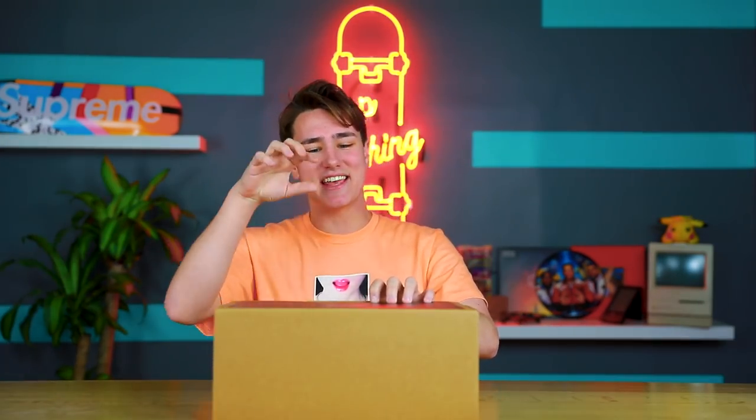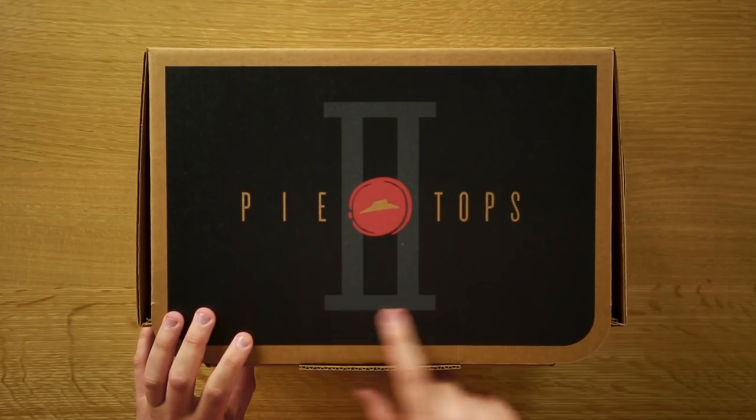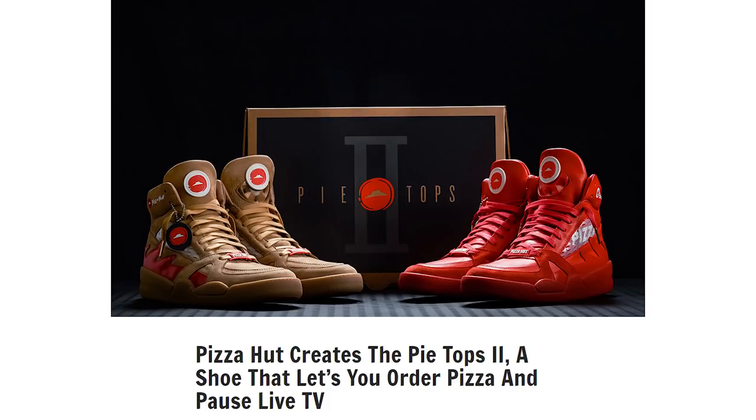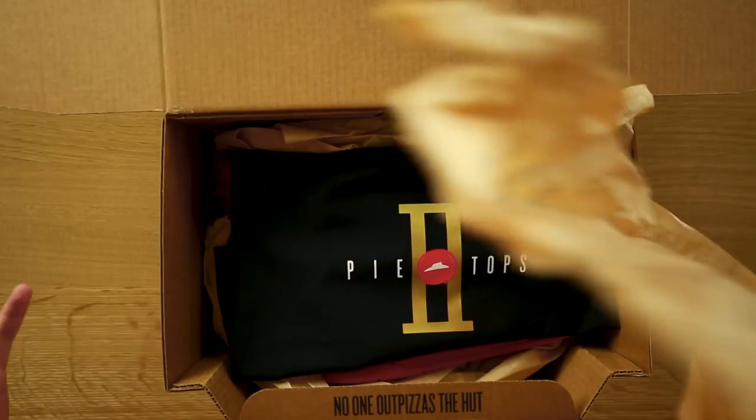Let's crack the top on these things. At the top of the box it says Pie Tops 2 — there were only 50 pairs of these that got released. Let's open these up. They sold on HBX about a week ago. My buddy Dom the Shoe Surgeon made the original pair, and he actually made the second pair for Pizza Hut — the Pie Tops 2. So this is the dust bag — this thing looks flossin'. There wasn't a dust bag with the original one.